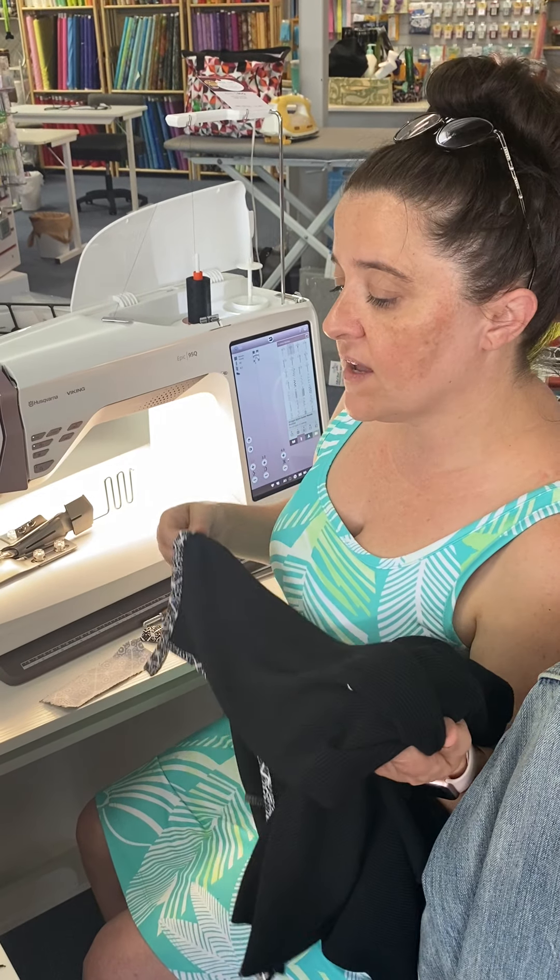How much time are we in, Kelly? 18 and a half minutes. So in 18 and a half minutes we're just about done. But I didn't want to bore you with the other side, so we're going to go over to my cover stitch machine.